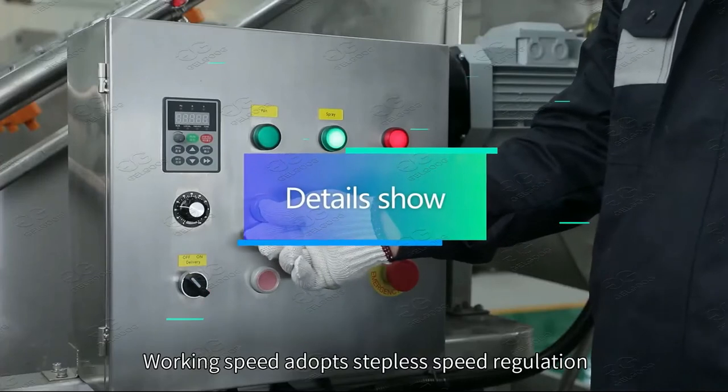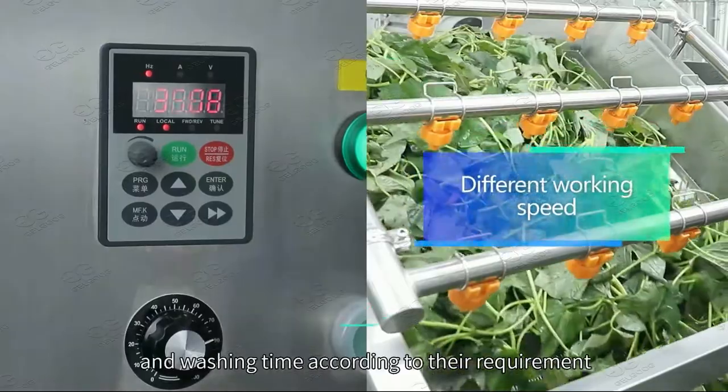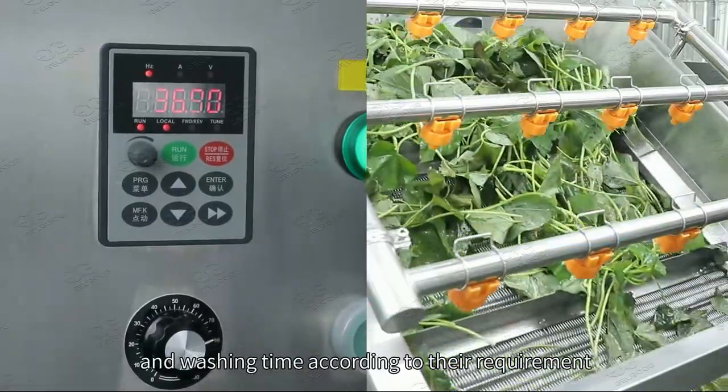Working speed adopts stepless speed regulation. Customers can set different working speeds and washing times according to their requirements.